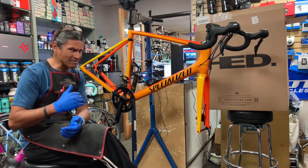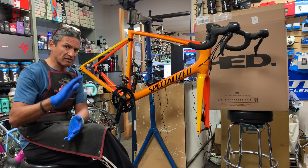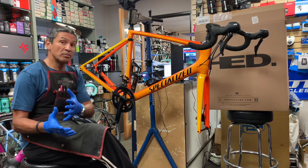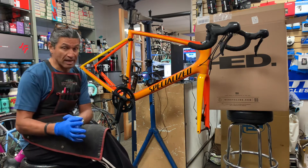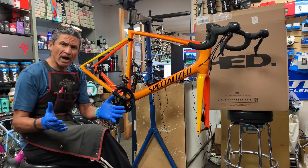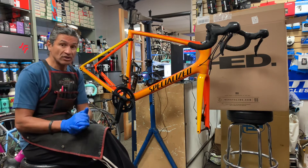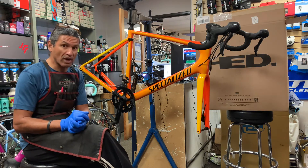They used to be a lot more expensive, but over the last two to three years they've come down in price, which makes them a lot more affordable and makes it a lot easier for me to recommend them to a customer. In the past I was not able to because they were just too expensive. Not really sure why the prices have come down — maybe economies of scale — but the good news is they have come down and they are more affordable to more riders.